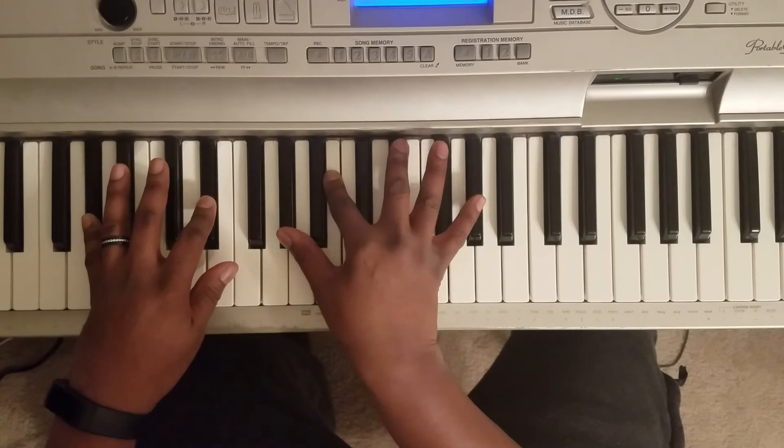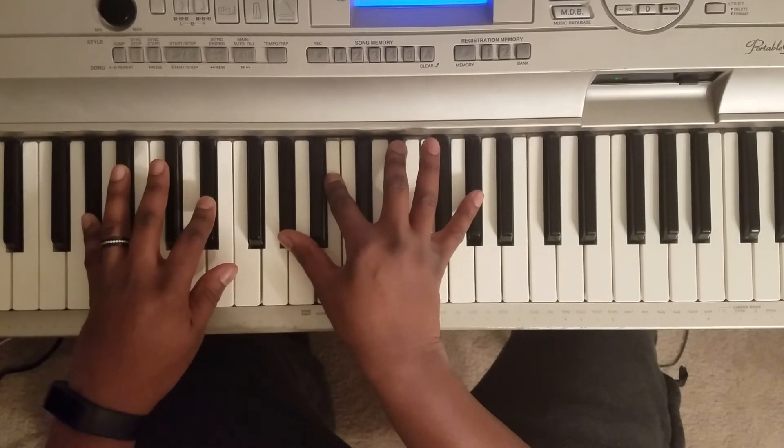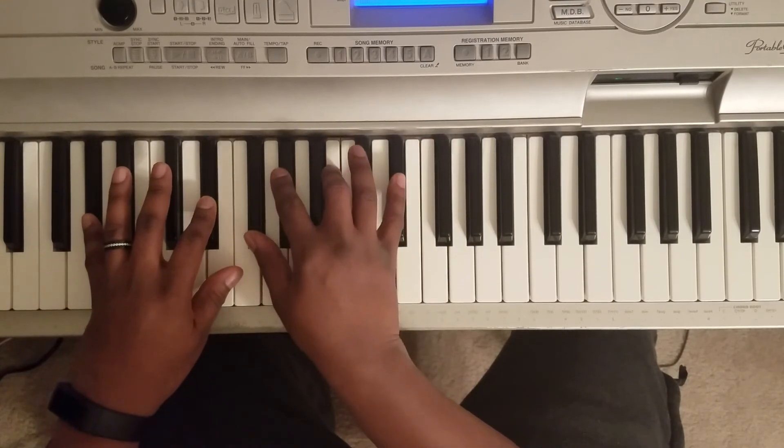And then the next chord, you're going to hit A flat, B, E flat, A flat. So you're going to hit this chord about six times.